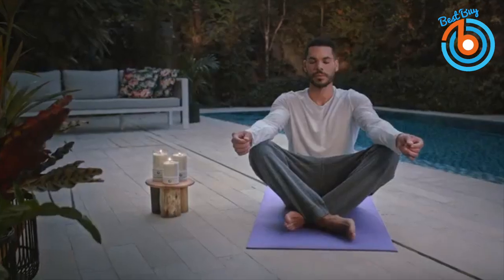You can pre-order this cool candle now and the link is provided in the description below.